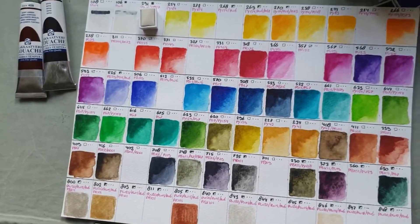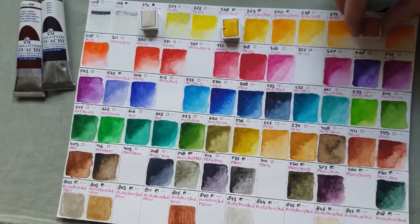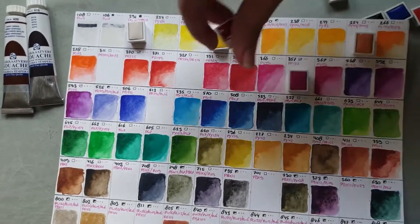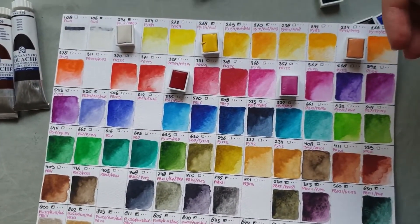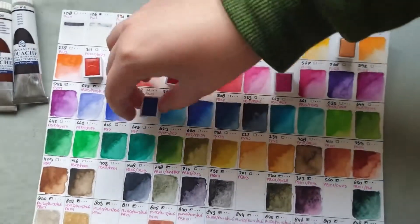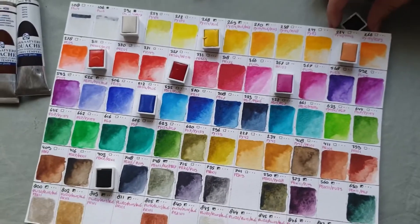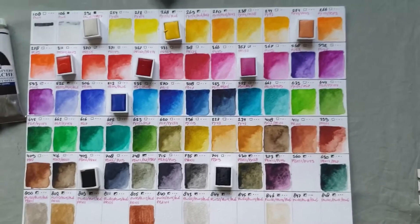Here you can see my big color chart. As you may have guessed, this video is older than the previous video, so in this video I hadn't started my swatch book yet, and I also didn't have the interference colors yet. These are the last of the normal colors that I needed, and I'm laying them out on the color chart I made earlier to show the missing colors.